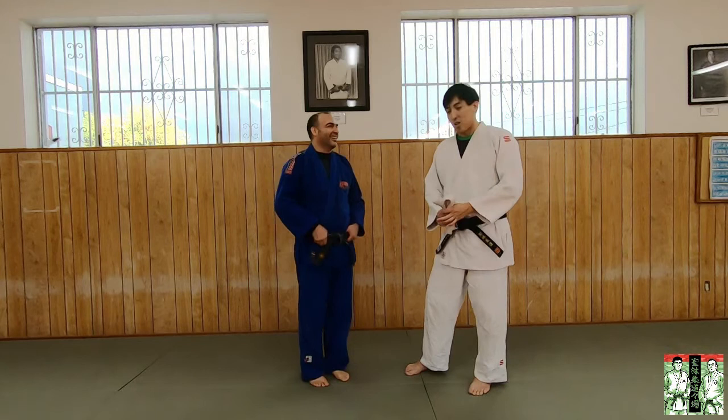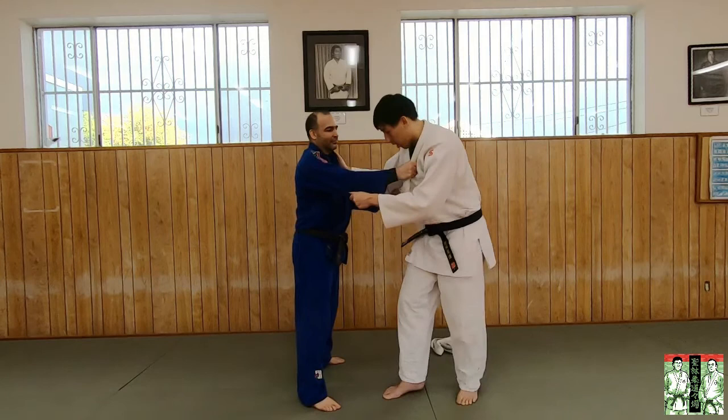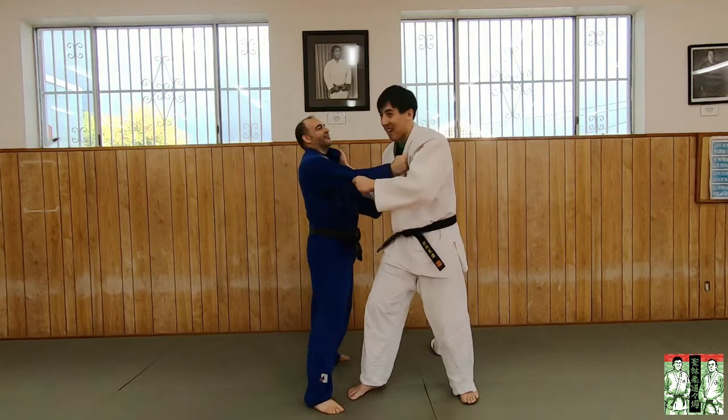Most people, when we teach throws, always talk about Kazushi, Tsukuri, Kake. Kazushi would be pulling them off balance — that's how they teach it. So most beginners think, 'Oh, more Kazushi means I need to pull harder.' But if we're actually fighting and you're resisting, there's no way I can actually pull you — and you're not even really resisting, you're kind of just stiff-arming me.